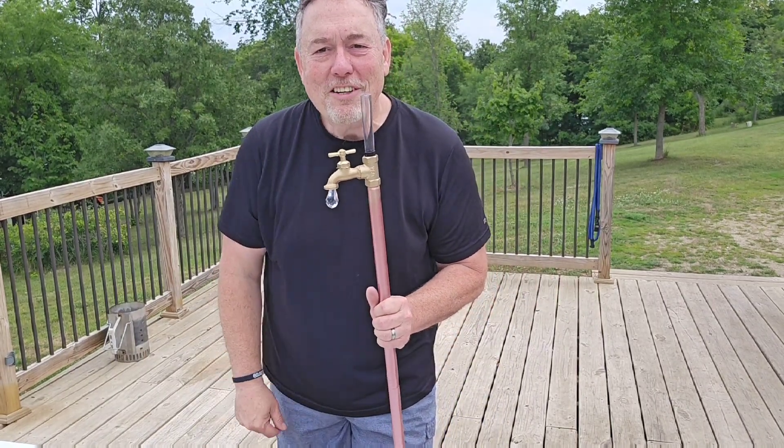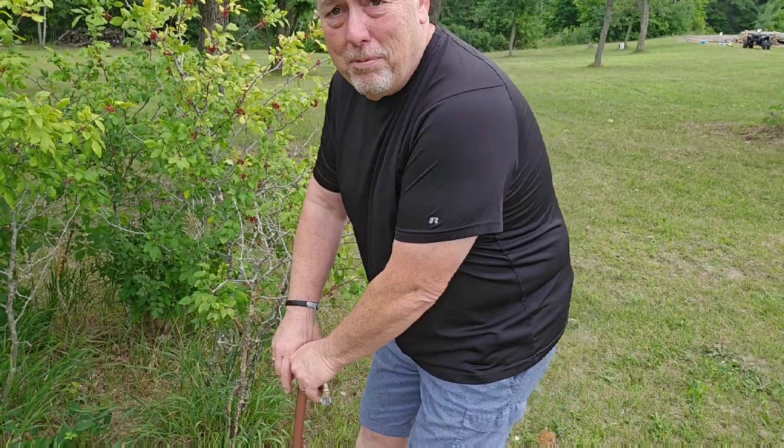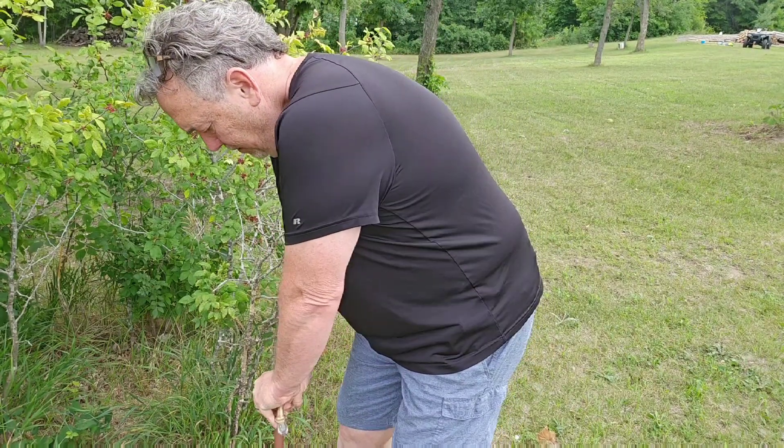Let's go put this out in the garden. It's supposed to rain later today so maybe we'll be able to measure some rain. I found a place here by a shrub — I'm gonna put this here.